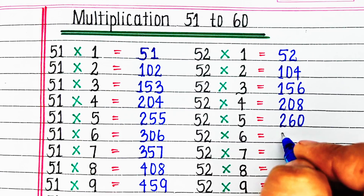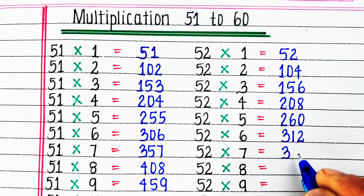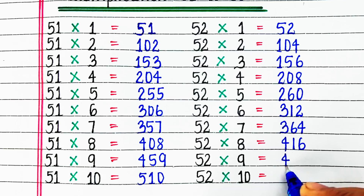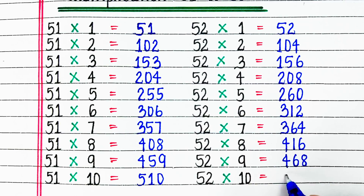52 6s are 312, 52 7s are 364, 52 8s are 416, 52 9s are 468, 52 10s are 520.